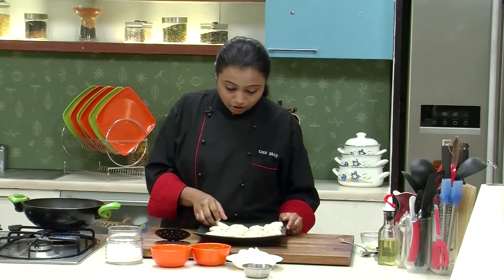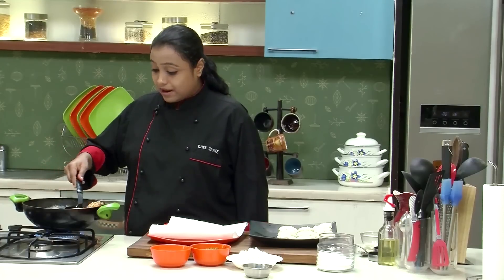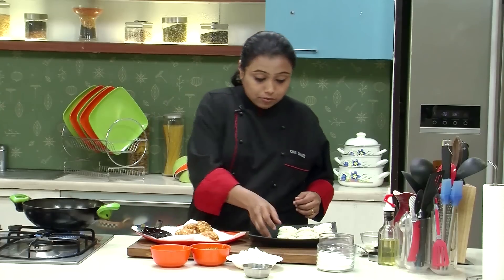Sabudana Vadas are ready. The oil is hot — slide the Vadas in oil and fry them till they are golden brown and crispy. The Sabudana Vadas are fried to a nice golden brown colour. Drain them on an absorbent paper and let's put some more Vadas for frying.